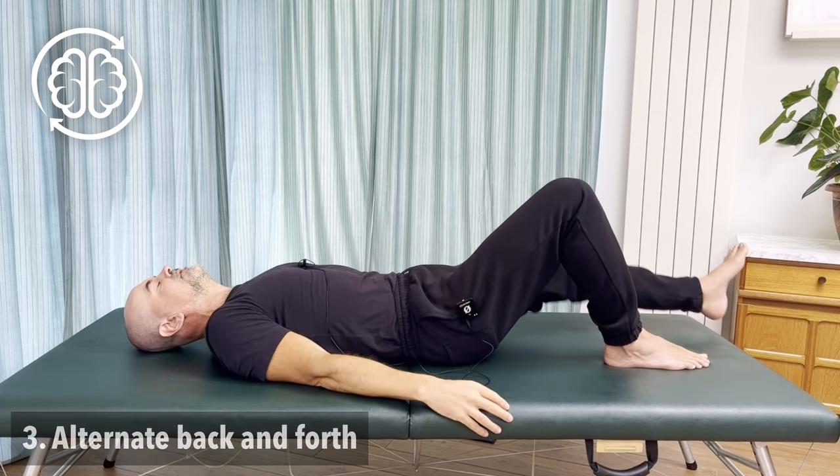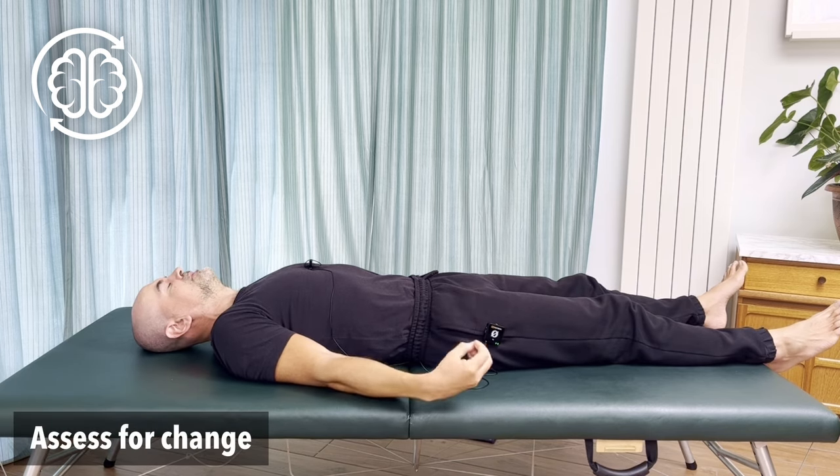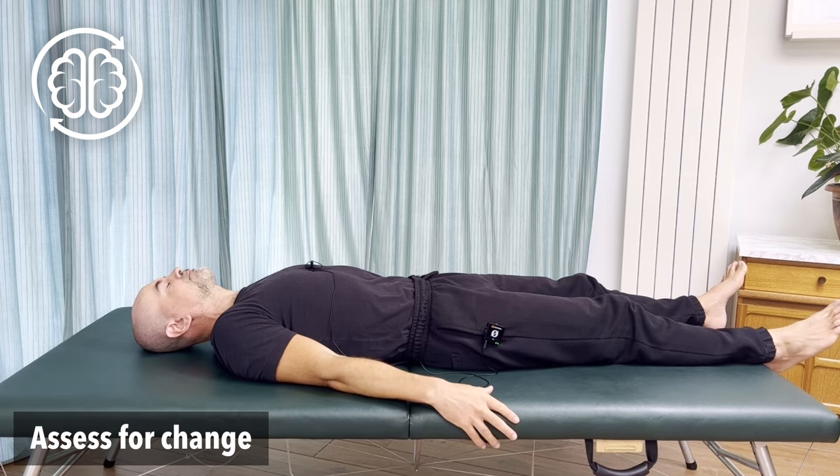Lay it flat and see how that feels. That should be starting to feel more comfortable in that second-side shoulder now as well — they should be starting to feel pretty equal.